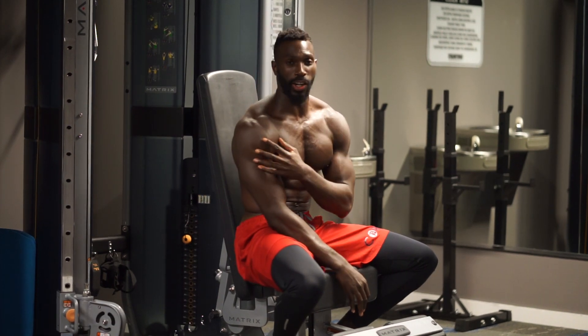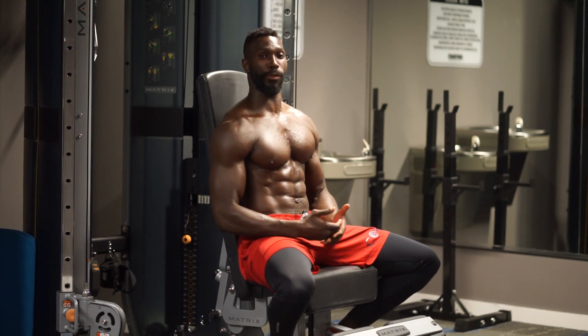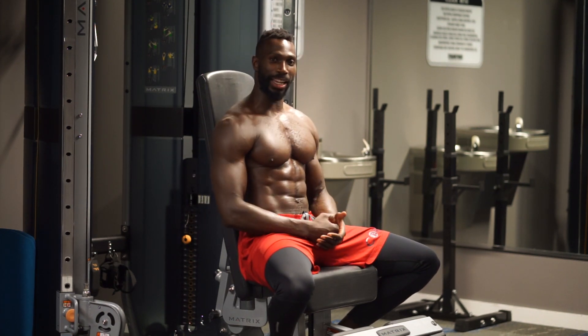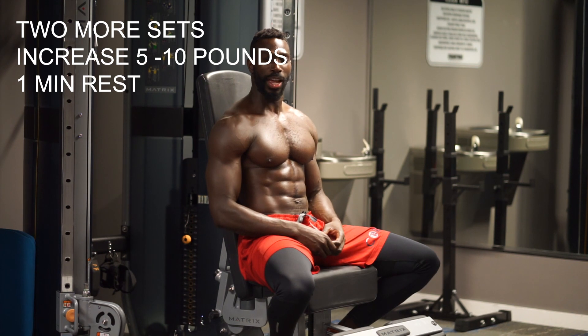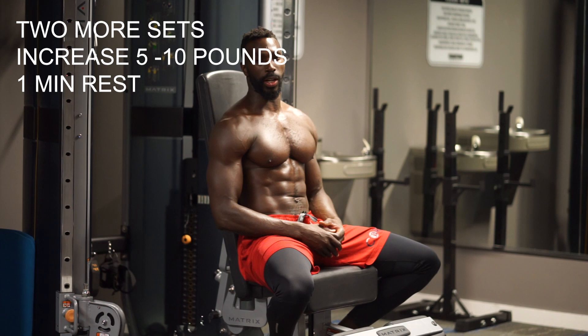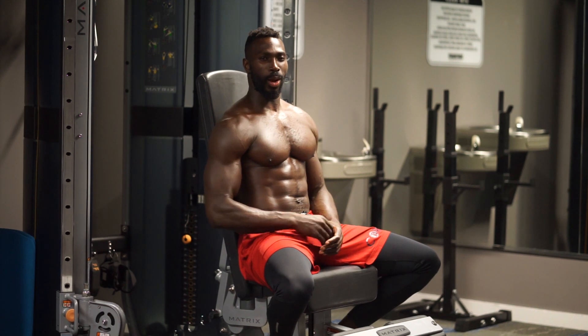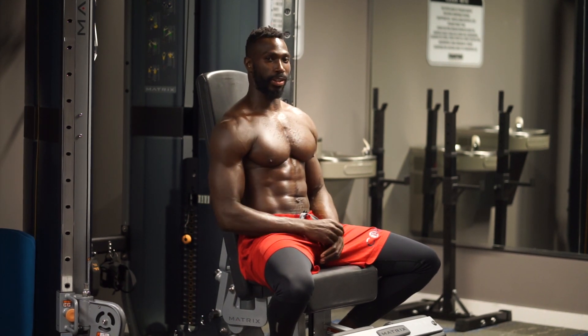I felt it all in my shoulders, I'm sure you did too. Remember, we're going to take a minute of recovery. We're going to attack the next round adding five to ten pounds. Maybe you're adding 15 if you really felt good, or maybe you pushed your reps to 15 on this one. Whatever you're doing, challenge yourself on each one of these sets. One exercise down, six to go. Let's get it.